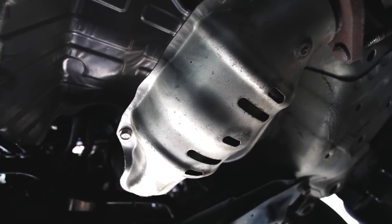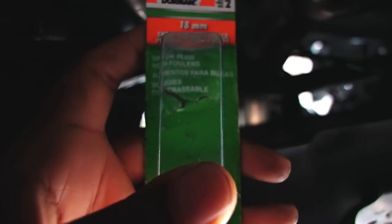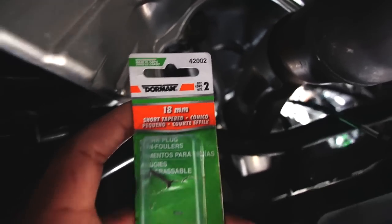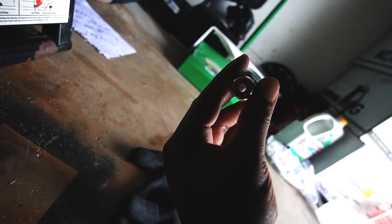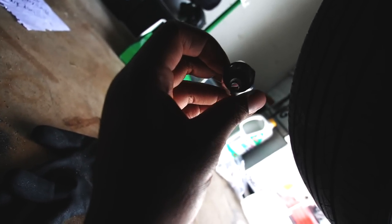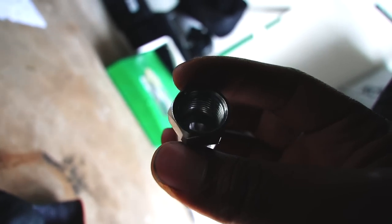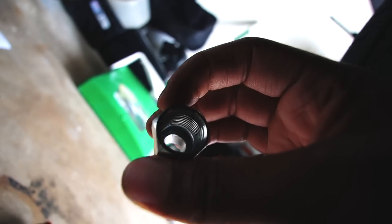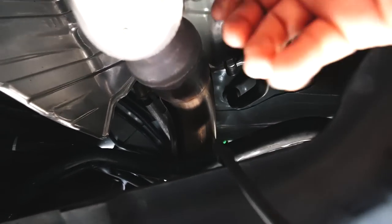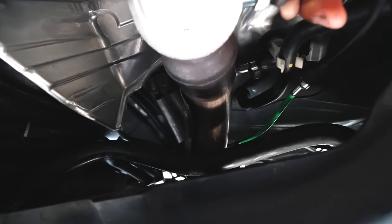If you buy an exhaust or header from Unequal Fabrication, make sure you pick up a spark plug defiler — part number 42002 — so you don't strip your O2 sensor. The original one threads in fine, but the O2 sensor can't fit because it's too tapered. I drilled it out using a 5/16th drill bit, running it in circles until the O2 sensor fit. It's tedious but simple. This defiler will save you from check engine light codes. Then install your O2 sensor and plug it in.